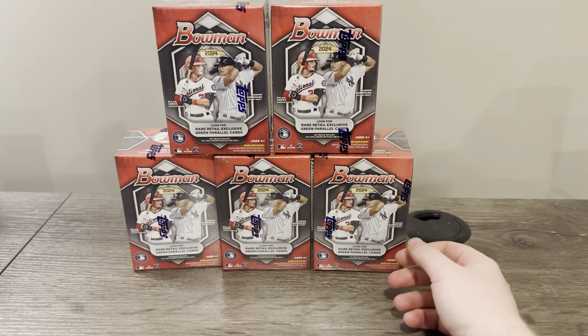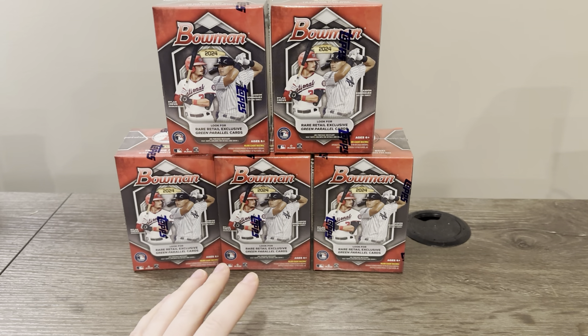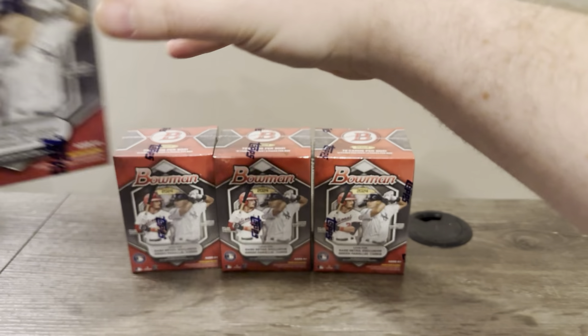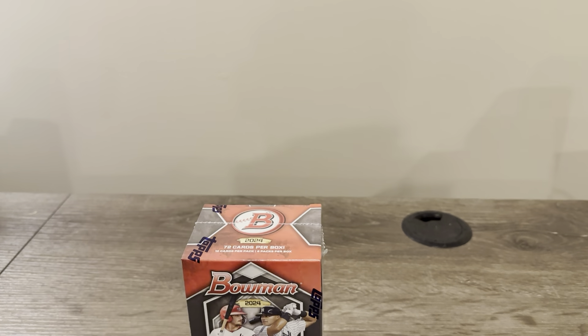I guess it's early, because it releases tomorrow — Wednesday. This is Tuesday. So I got five blasters here. I'm not going to buy any hobby or jumbos — it's just way too expensive. Considering this was $150 worth, that's about half of a regular hobby box.